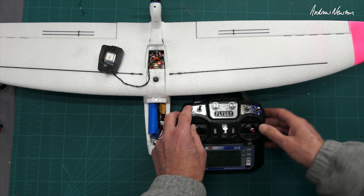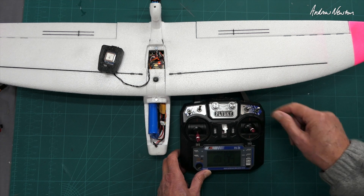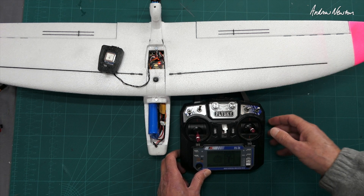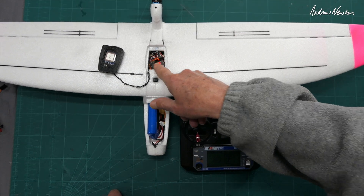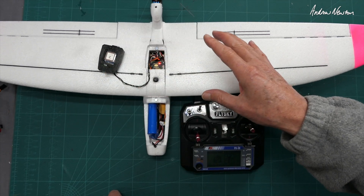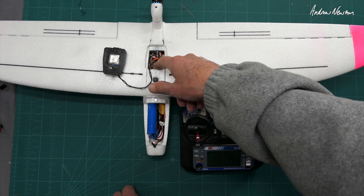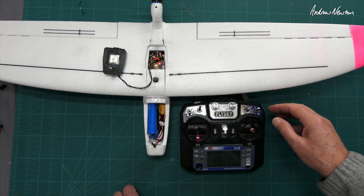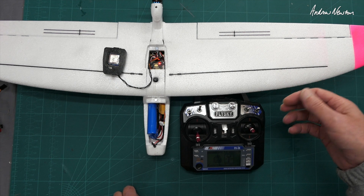Full rate when you're in stabilized mode, half rate when you're in manual mode — that's the way I like to fly it. You can also see there's a solid red light and there's no beeping, which means the GPS has acquired enough satellites — which is amazing because I'm inside a metal shed at the moment. It will keep flashing and beeping until it acquires enough satellites, so you may never achieve that inside.